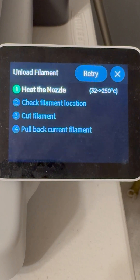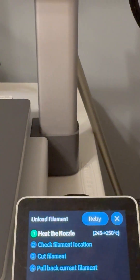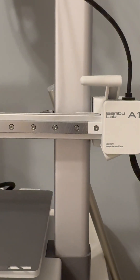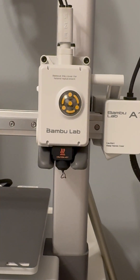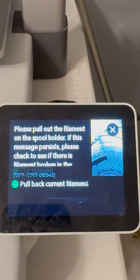We'll wait for our thing to heat up. Now that the nozzle is heated, it's going to come over here and run into the filament cutter. It cuts the filament and we'll now see a warning message that says please pull out the filament.